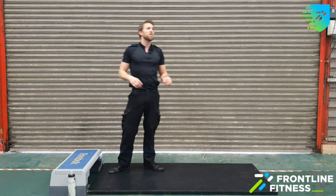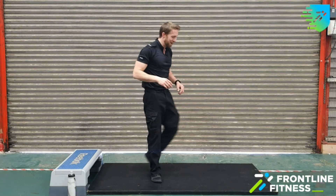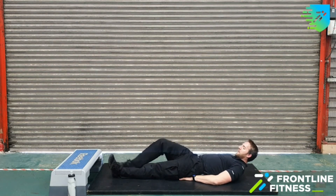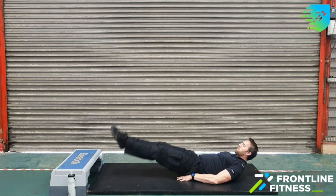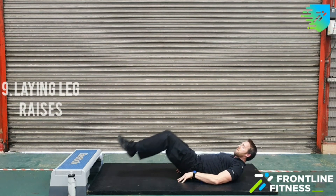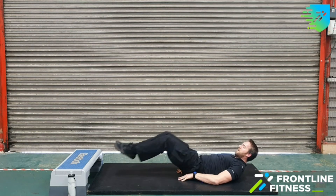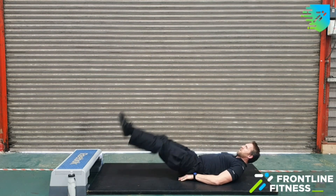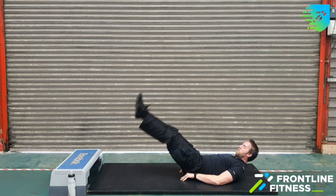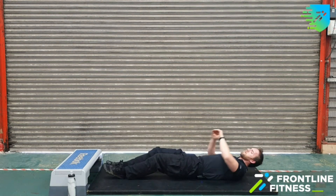Next we're going to be doing laying leg raises. My stomach is on fire already. We're going to get our lie down again but we're not having a siesta. Lying down on the floor, feet either to the side or under your bum for stability — point those toes and bring them up to 90 degrees, coming down just next to the ground, don't rest them, and up again. If you can't do that, we scale it to a knee raise: feet all the way out, bring them back in until knees are at 90 degrees. But if you can, bring your legs all the way up to that 90 degree position. Keep pushing, keep that tension on as you're working. 30 seconds — take a rest.